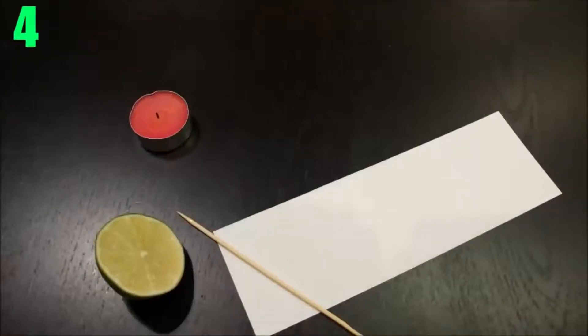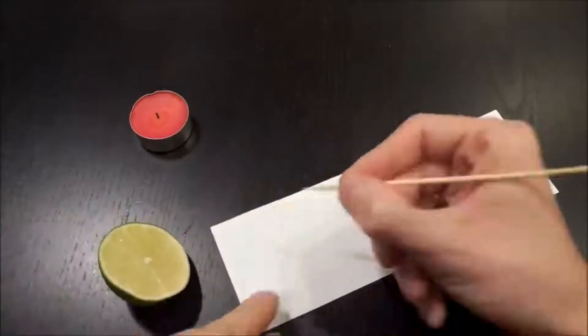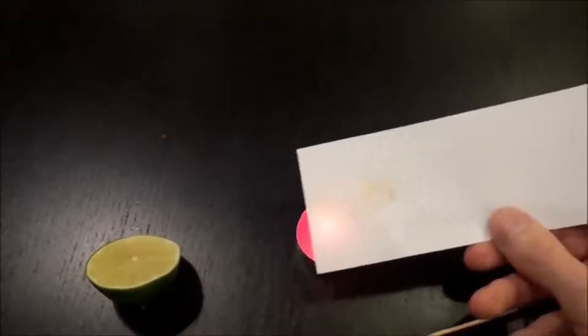Number 4: Invisible Ink. First cut a lemon in half, then use either a paintbrush or toothpick to take a bit of lemon juice at a time and write your message out on a piece of paper. Then use a source of light and heat — maybe a candle — and run your paper over it to easily reveal the message.